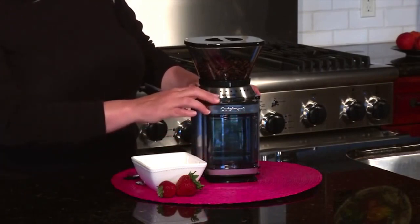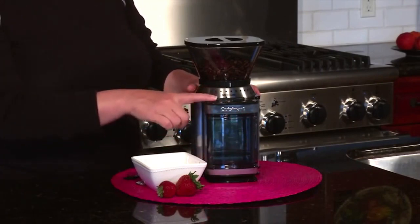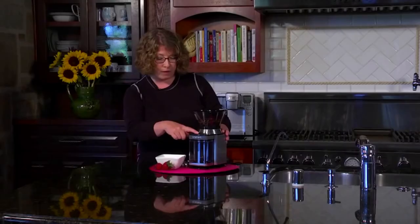You just choose your size and hit the power bar. Today I'm just going to choose 4 — you hit start and it's automatically going to grind the exact amount of beans that you want.